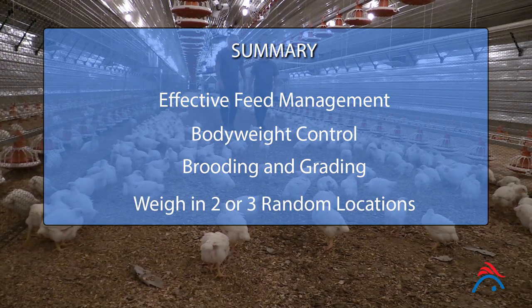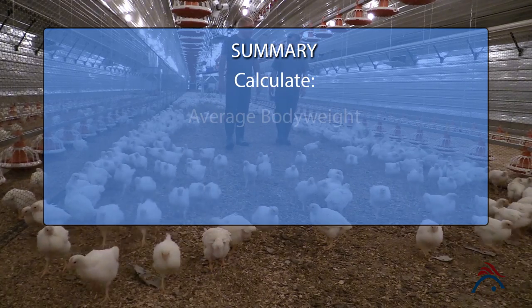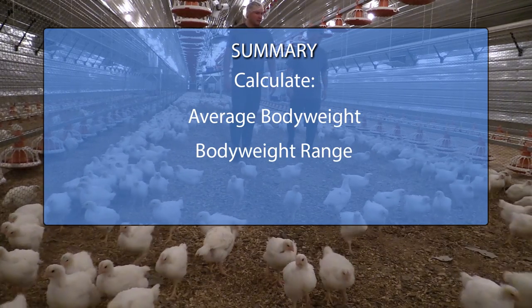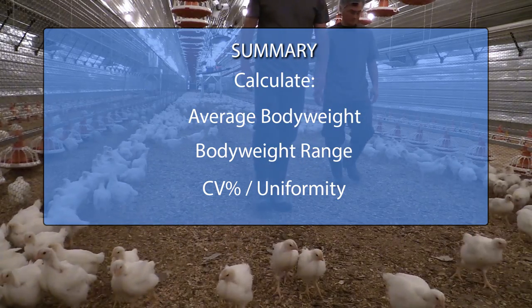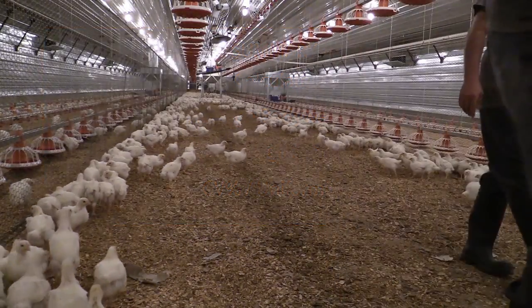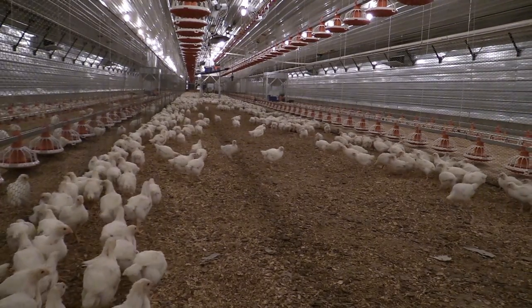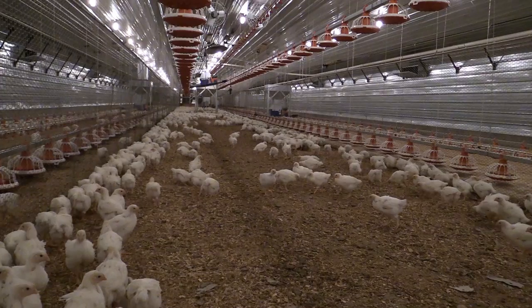Birds should be weighed from two to three random locations in each pen or house. Average body weight, body weight range, CV percentage, and/or uniformity should be recorded on an appropriate chart after every weighing. Any sudden changes in weekly body weight should be investigated after recalibrating and re-weighing the population.